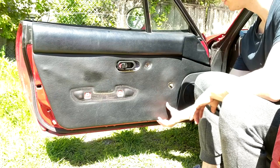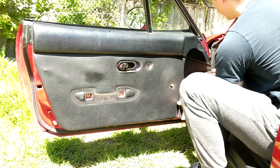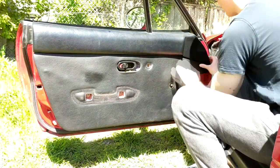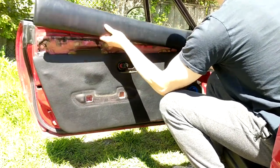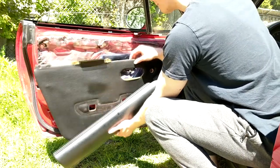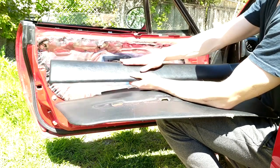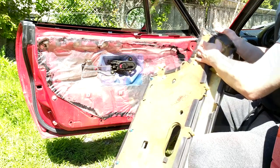Now that everything's off the door, the door card should just pop off. Use some sort of prying tool and just pop off all the tabs. This looks kind of rough. Then this should just slide out. The leather we're not going to be reusing, but for the armrest — for when you want to put your hand out the window and cruise like a cool guy — we're going to save this leather. These are stapled together, so we're just going to remove those staples.